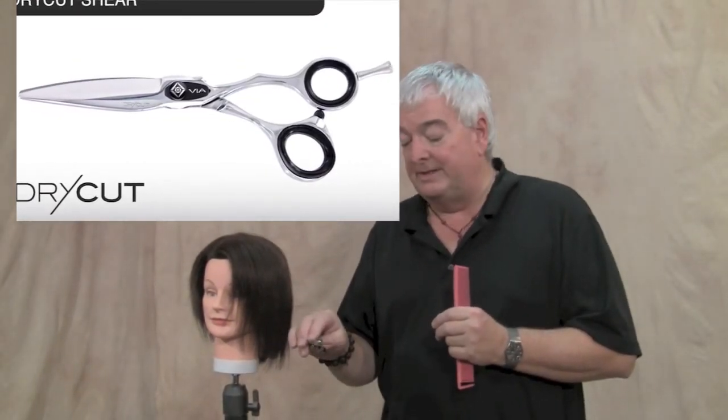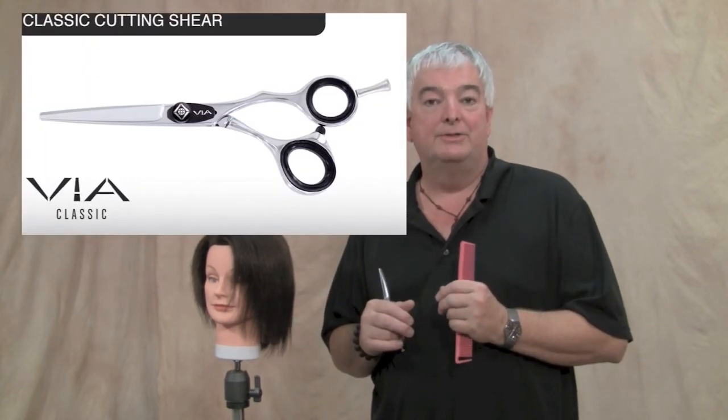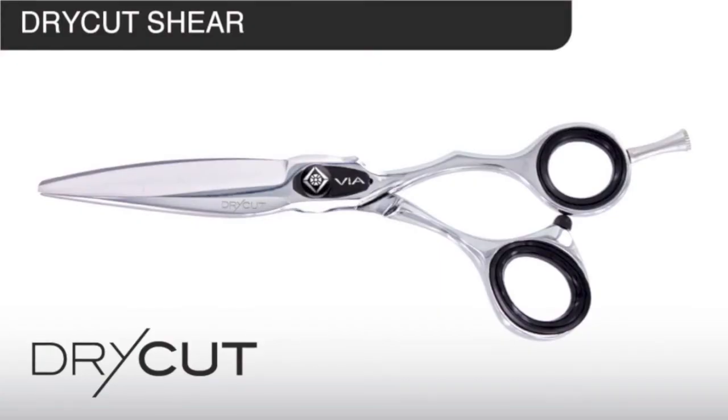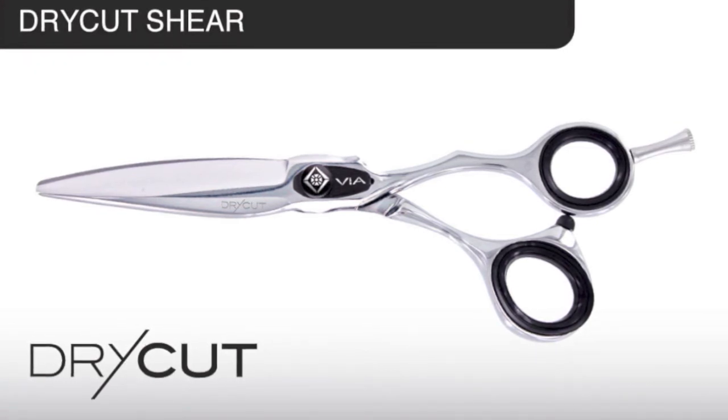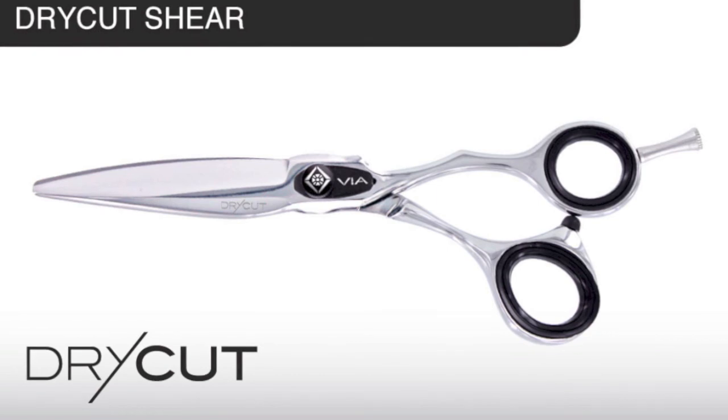So I'm very excited about the dry cut, I'm very excited about the new seamless blending shear, and of course the classic series overall is just a terrific value. One more note on the dry cut shear: stylists should not see this shear as a replacement for a regular cutting shear. This shear will not cut a straight line — it's really strictly built for slide cutting, point cutting, and techniques that don't require precision.